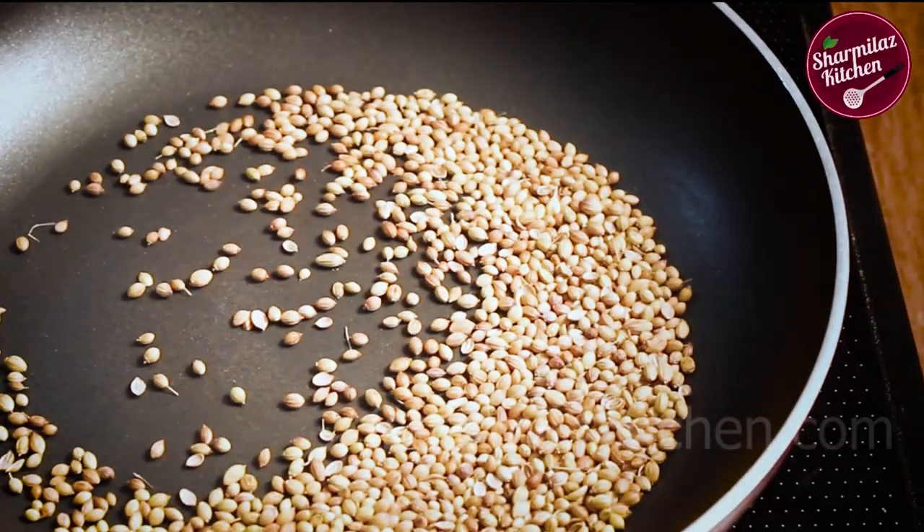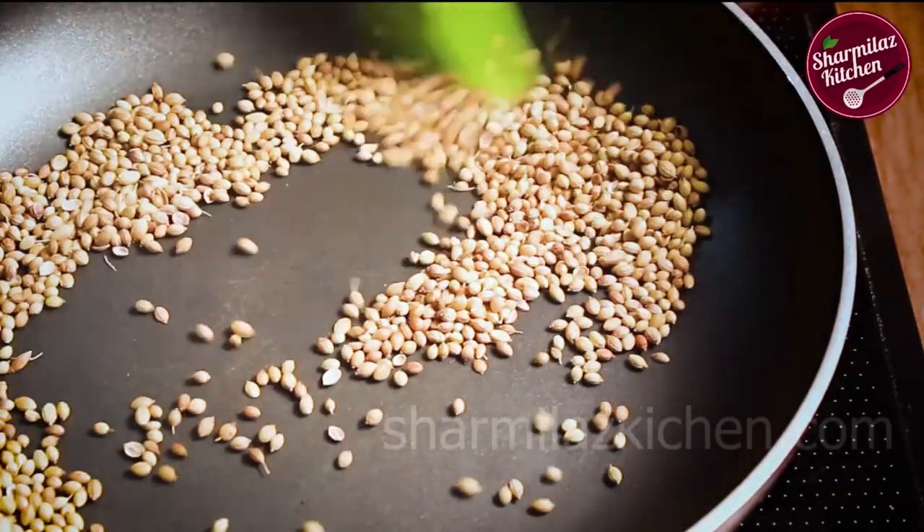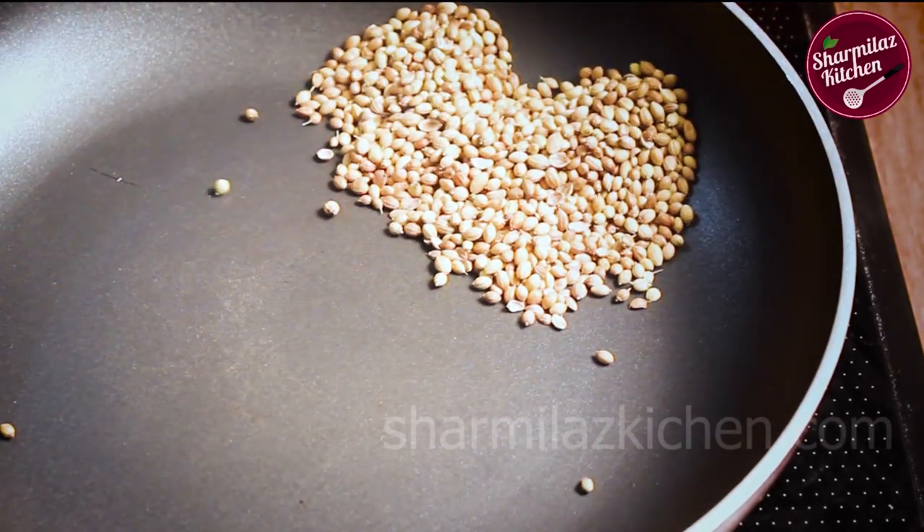Don't over toast the coriander. Toss them around 1 to 2 minutes or until they begin to look toasted and start to jump in the pan. Heat the spices on low flame so that they can get even heat to the center without burning.